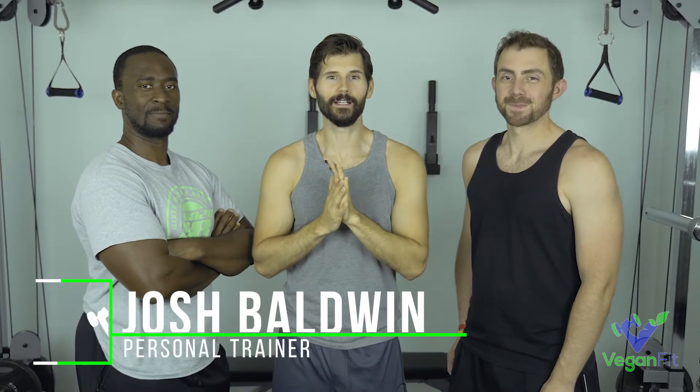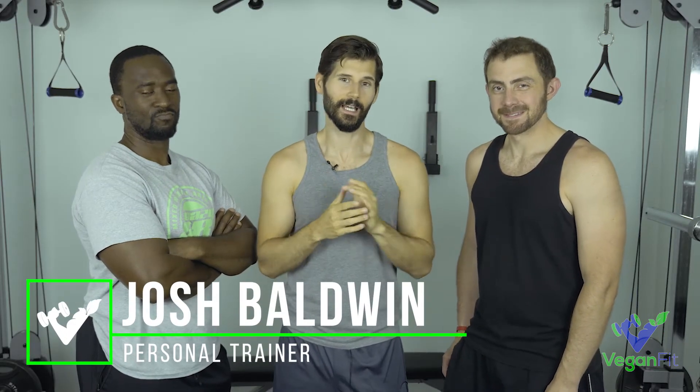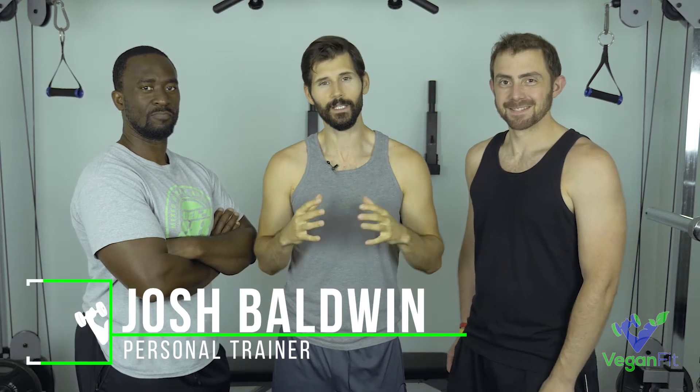Hey everyone, Josh Baldwin here with Vegan Fit. I'm here with my buddies Sam and Ricky today. I'm going to do an 8-week cutting challenge before I go on vacation. I've got eight weeks till the trip and I want to get as lean as possible. As you guys know if you've been following the channel, I've had this pec tear so I haven't been able to get as much muscle as I want recently.